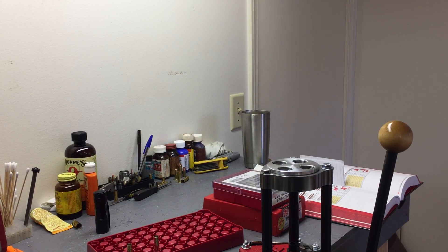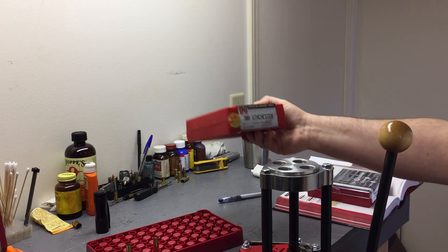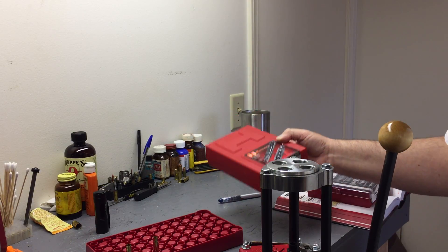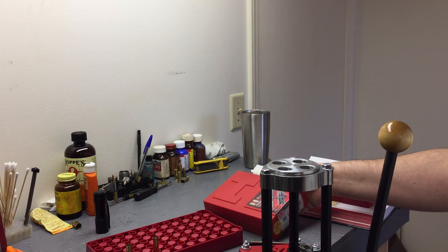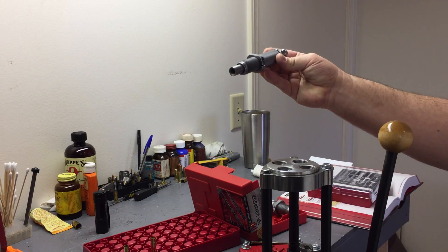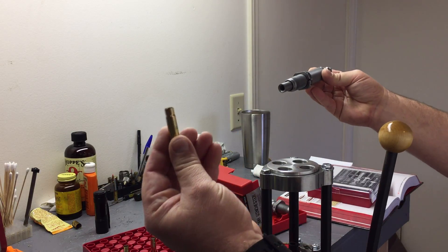Hello YouTube. I've got the new die set, the 308 Winchester, and I loaded some up on the last video. But I was tinkering around with these dies, looking at them, just inspecting them, and it got me thinking — a 308 Win and a blackout basically use the same projectile.